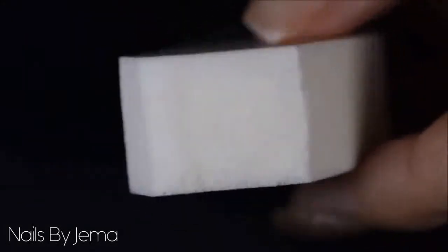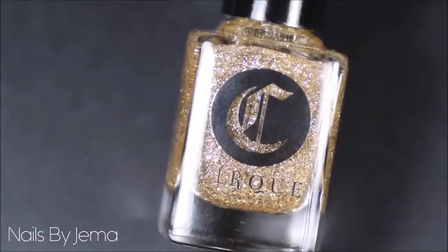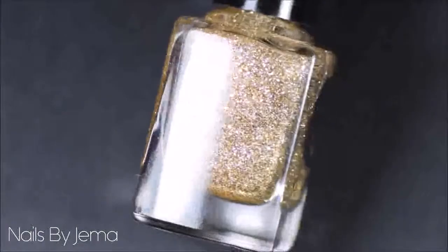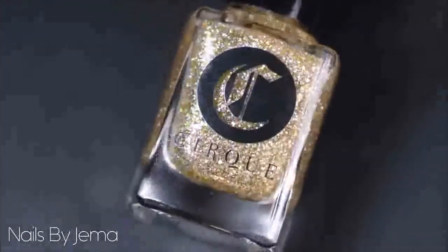Next, take a makeup sponge to apply your glitter polish onto your nail. You don't need to do this but it takes a lot less time doing it this way and it also stops the polish from being so bulky, as the clear polish mostly soaks into the sponge and only the glitter and a small amount of polish ends up on the nail. So you don't need as many coats and it also dries a lot quicker. I'm using Cirque Colors glitter in Eek Valley but you can use whatever you have.